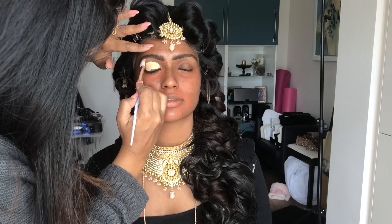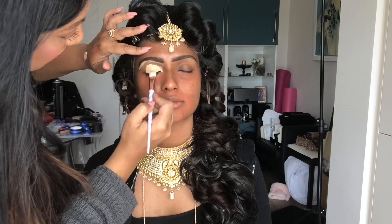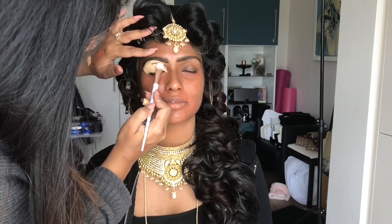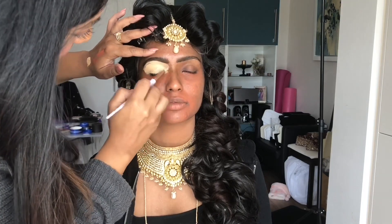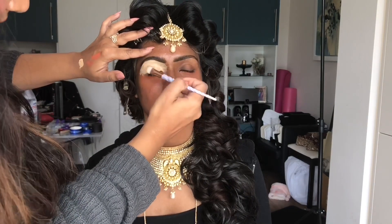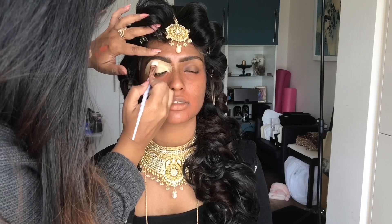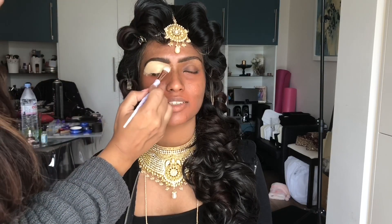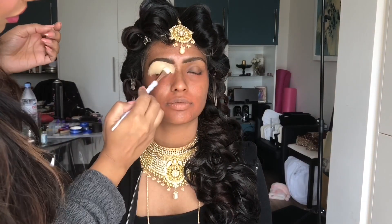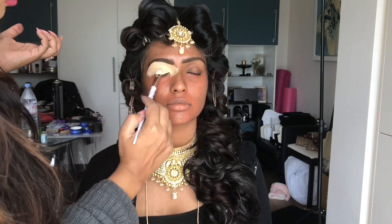As an eyeshadow base, I'm using Select Cover Up in shade NC30, because it will give a nice base for the colours to pop. I'm using a nice flat brush — a MAC 242 works really well. I just want something that will distribute the product quite evenly and has quite a sharp end to it. As you can see, I'm patting the concealer in and sort of enabling it to dry and create a nice, flawless, flat base for the eyeshadow.